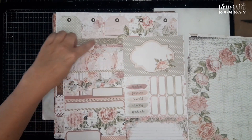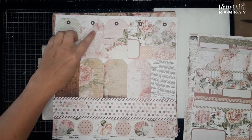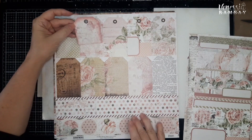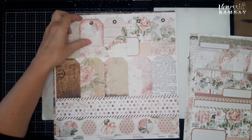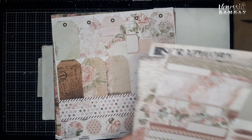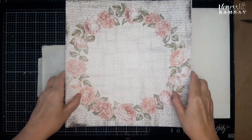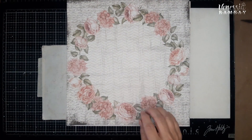I'm going to need this strip of pattern paper and then this tag over here. I've already inked everything. If you're following along from last week's class, we cut off the bottom part of this tag to use in our layout, so this week we're just going to make use of the leftover piece. That's what you'll need for today's class. You will also need a plain cardstock — a 30.5 by 30.5 piece of plain cardstock that we can work onto.